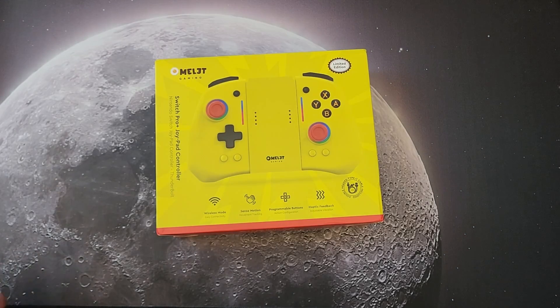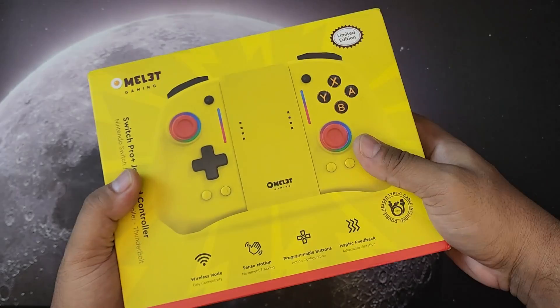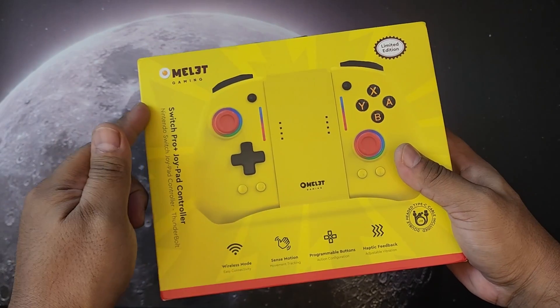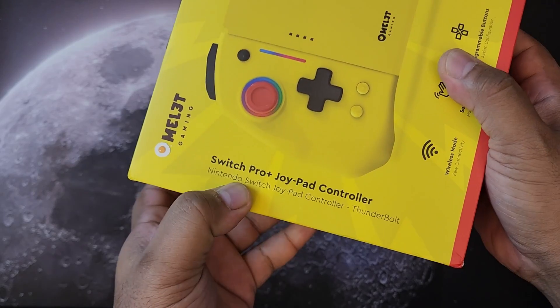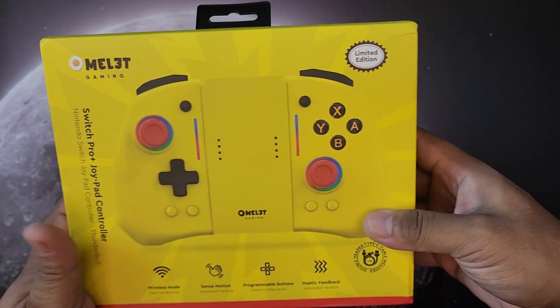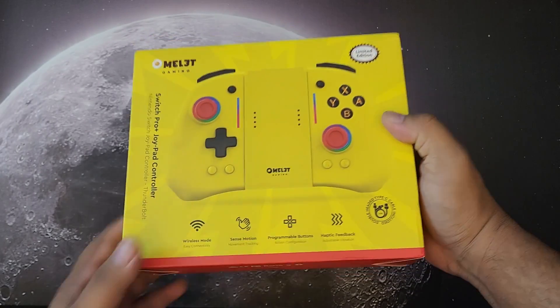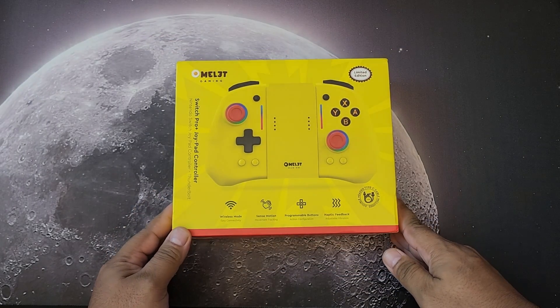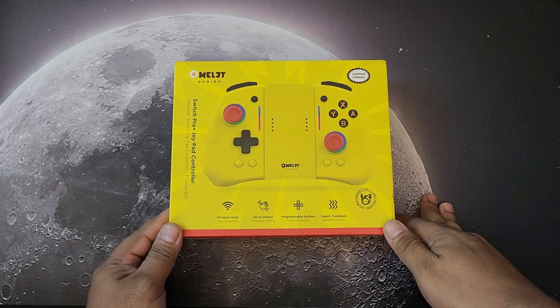What's up YouTube, this is your boy G back in another video. Today we're going to unbox a new controller that Omelet Gaming sent us — this is the Omelet Switch Pro Plus Joypad Controller. Shoutout to Omelet Gaming for sending this one to me. I really love the looks; it just reminds me of Pikachu.